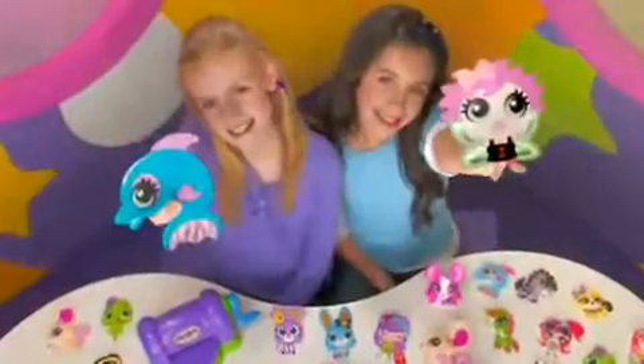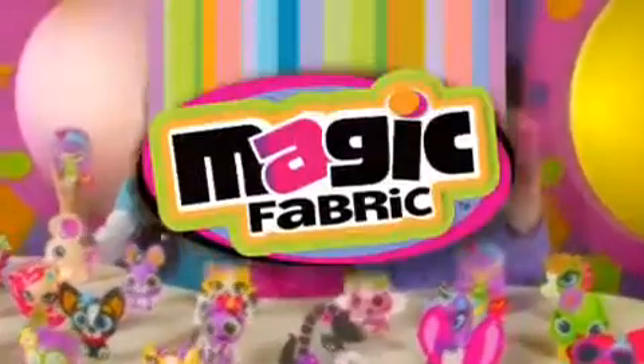There's dozens of designs to create and so much magic to make. It's magic fabric. And now from Moose.